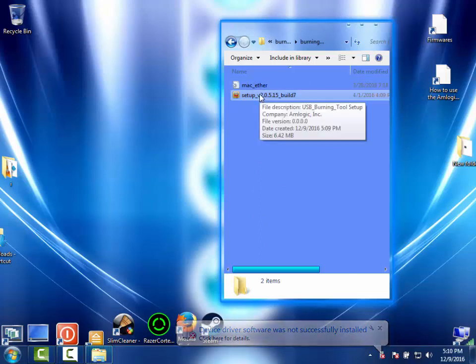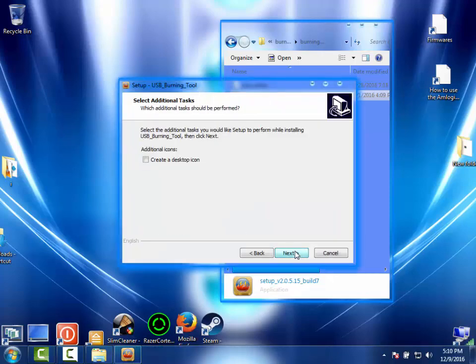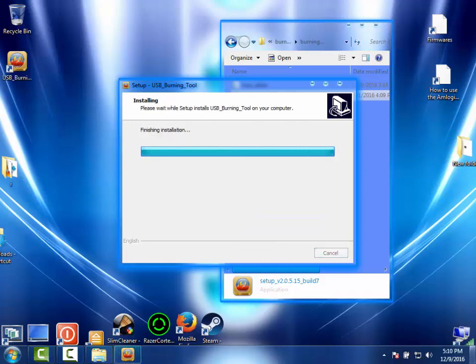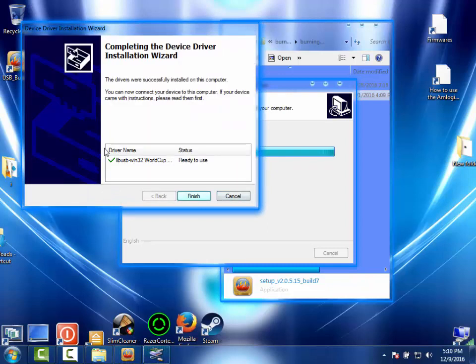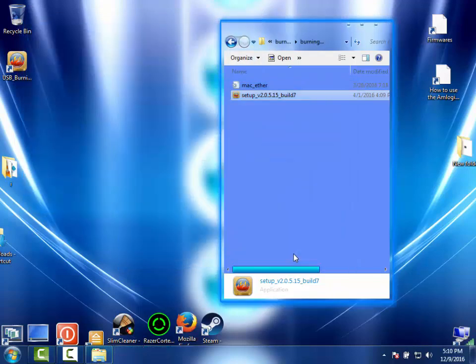Go ahead and right-click on that and run it as administrator. Check that box. Those are the drivers it needed to install — that's why the box needs to be connected when you install this software. Go ahead and finish. Now disconnect the USB wire from your device.